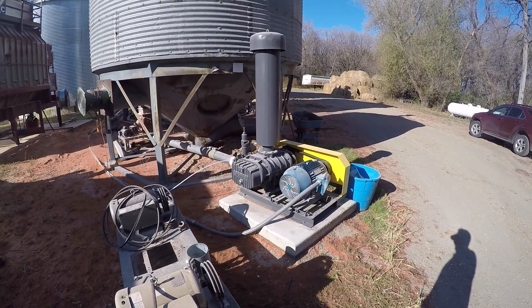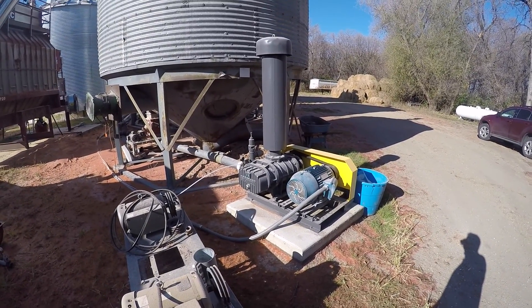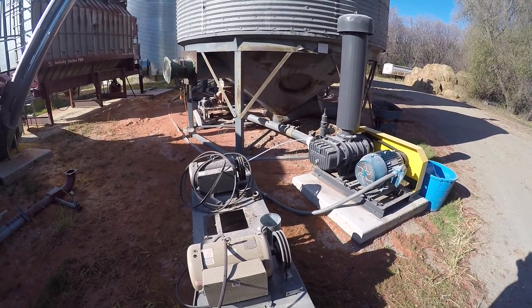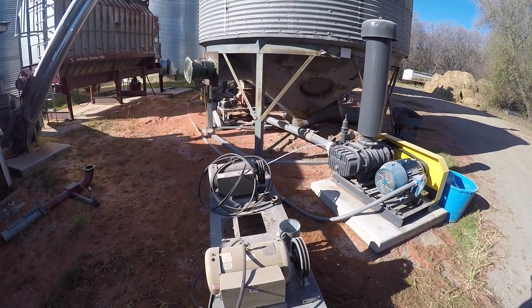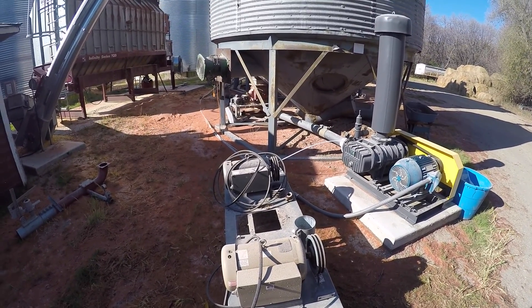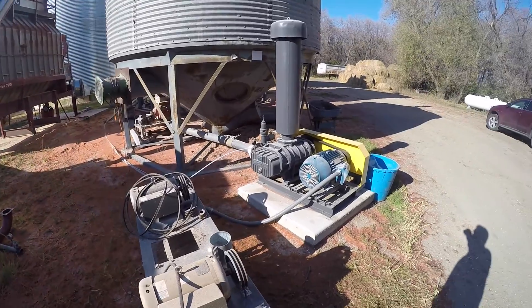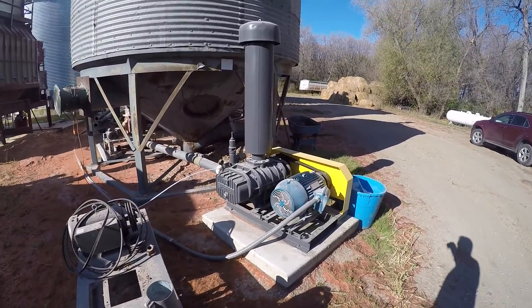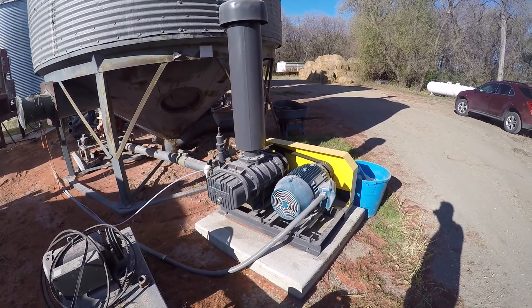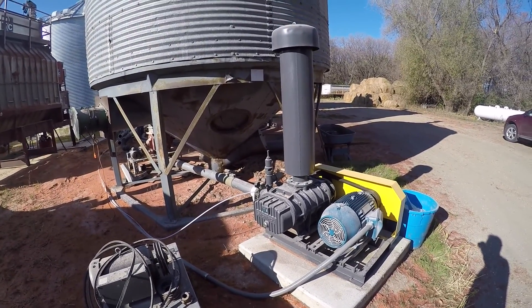Today we're at the Matt Strand farm outside of Portland, North Dakota. Matt had a blower system with twin 10 horsepower single phase motors operating a blower, and his blower failed. He contacted us and we set him up with a new blower for his system — new motor, new rack, new everything on it.